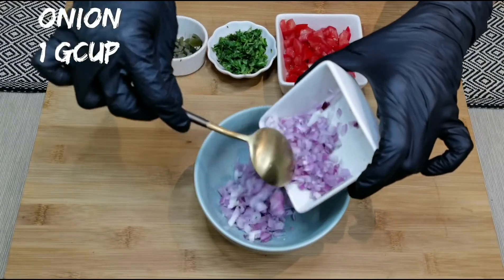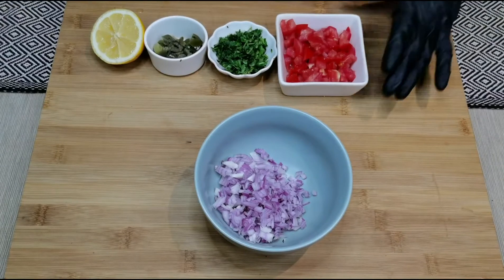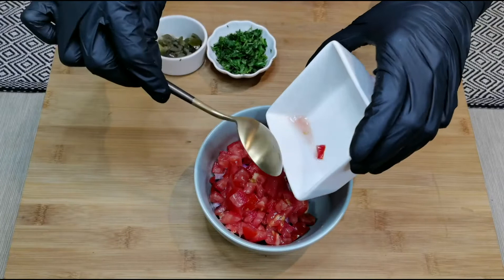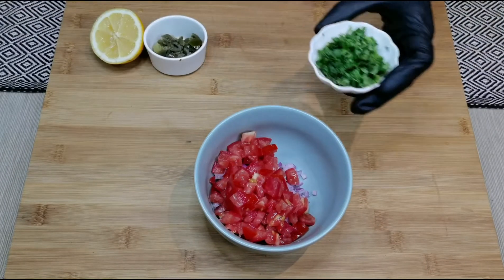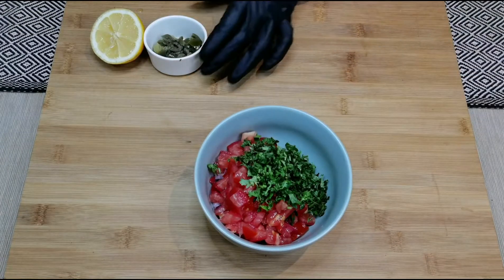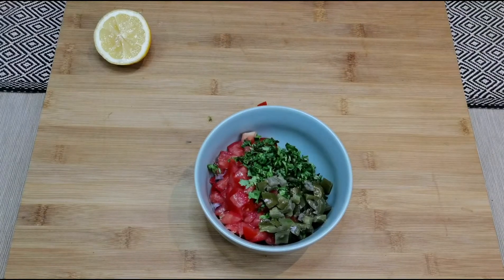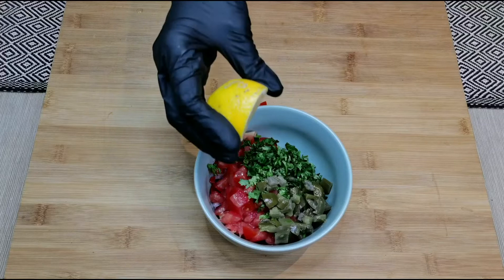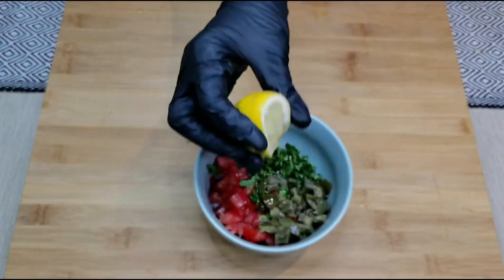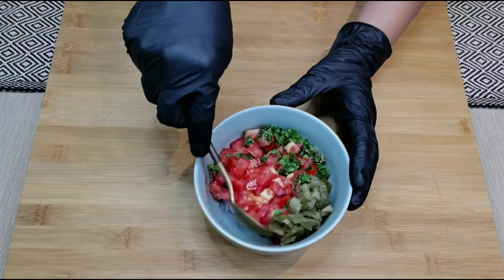Let's make the salsa. Into a bowl add one cup of chopped onion, one cup of chopped tomatoes, two tablespoons of coriander leaves, two tablespoons of jalapeno pickle, one tablespoon of lemon juice, and a pinch of salt. Give all of this a nice mix.